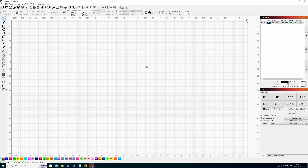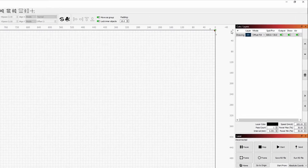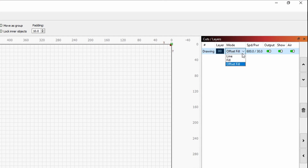This one setting can save you like 10 times the amount of time, and it's this setting under the cuts and layers window in this drop-down menu. We've got fill, line, and offset fill. Offset fill is the setting that I want to be looking over with you guys today.